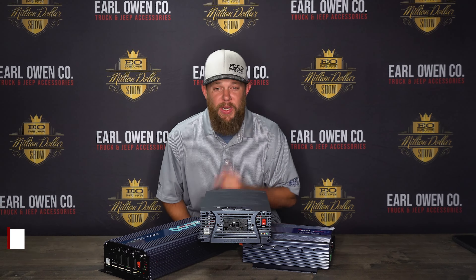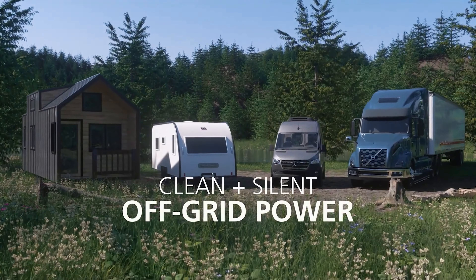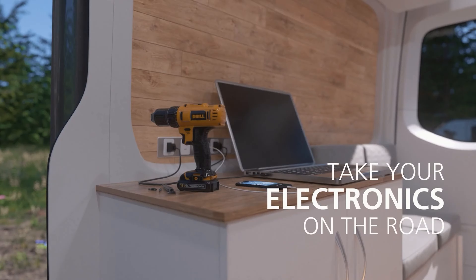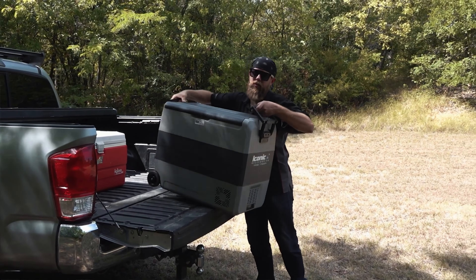You may be asking yourself, why do I need a power inverter? Well, power inverters are a great addition to vehicles that require extra power than the vehicle can provide. An inverter gives you more power and outlets to do things like charge a laptop, charge power tools, run power tools, run a microwave, a refrigerator, or even a blender to make some margaritas.